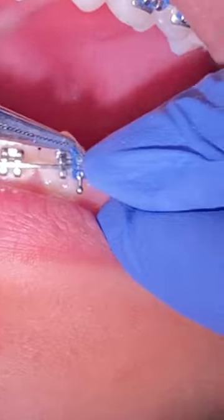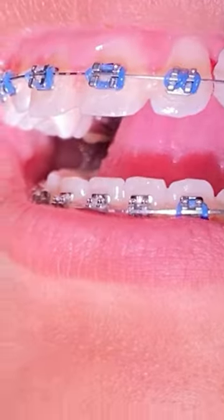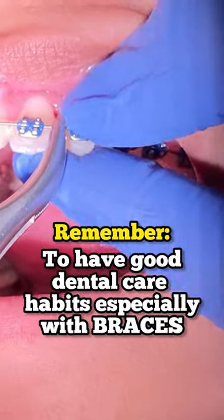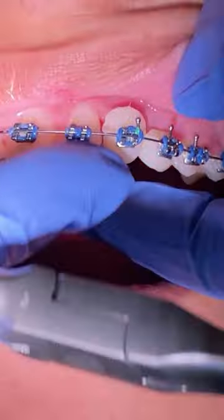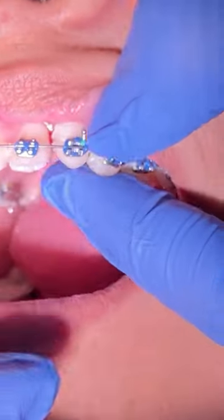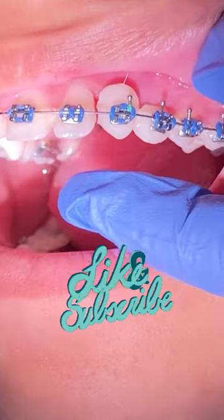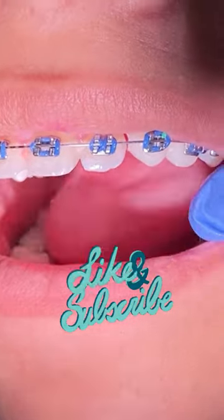While we continue the treatment in her braces, remember to use the recommended tools — we'll link below — to keep up with your hygiene. That means your water flosser, your electric toothbrush, and your toothbrushes that you can get from your dentist.